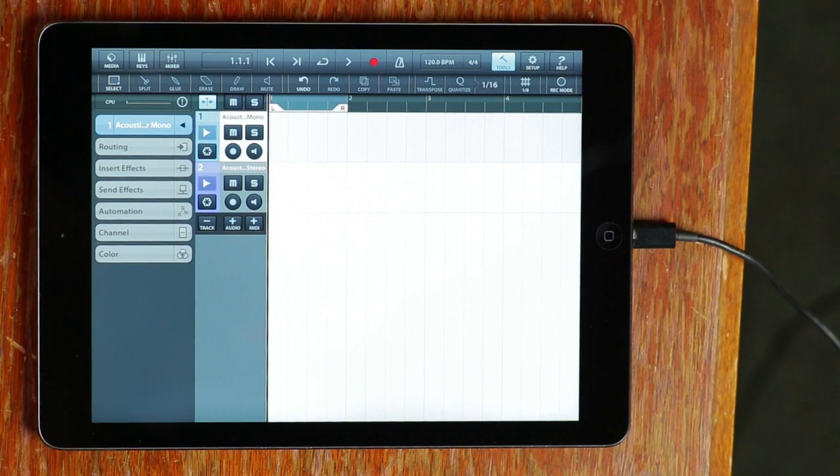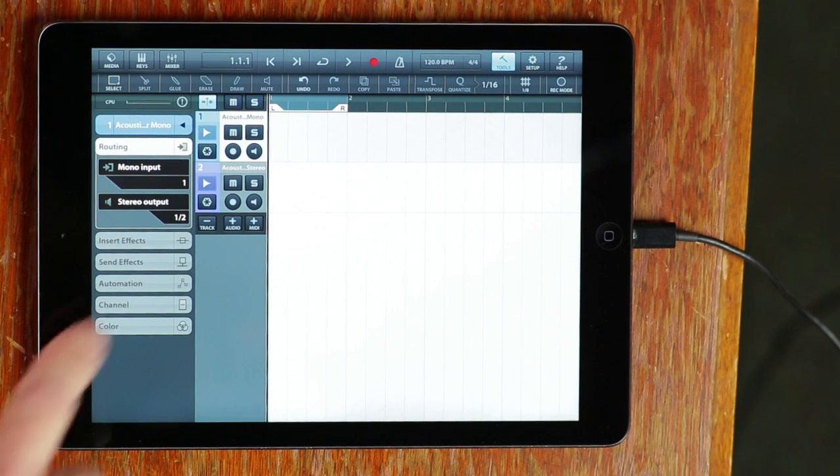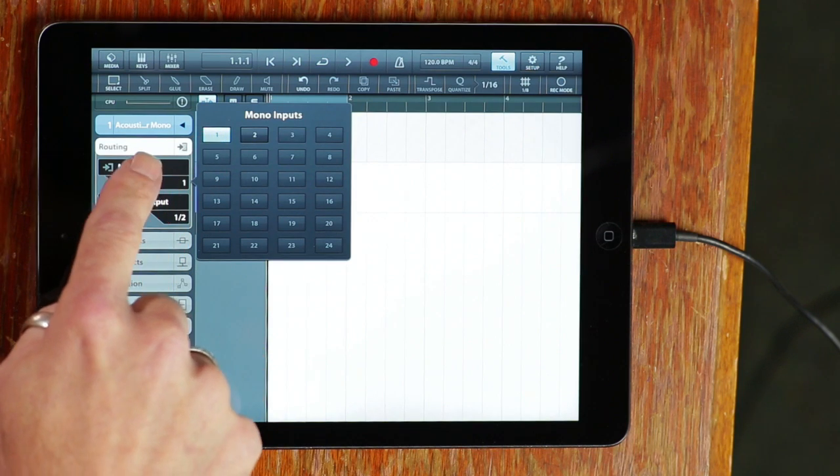If I click this little arrow there, you get to the routing tab so you can configure any of these channels to be one or two inputs — stereo if you want, or mono. I'm just going to record input one, which is the mono microphone.